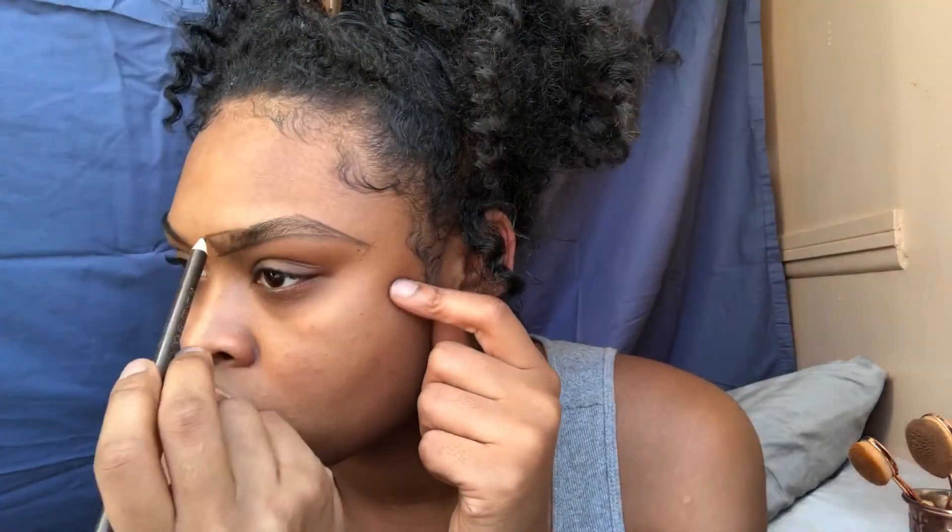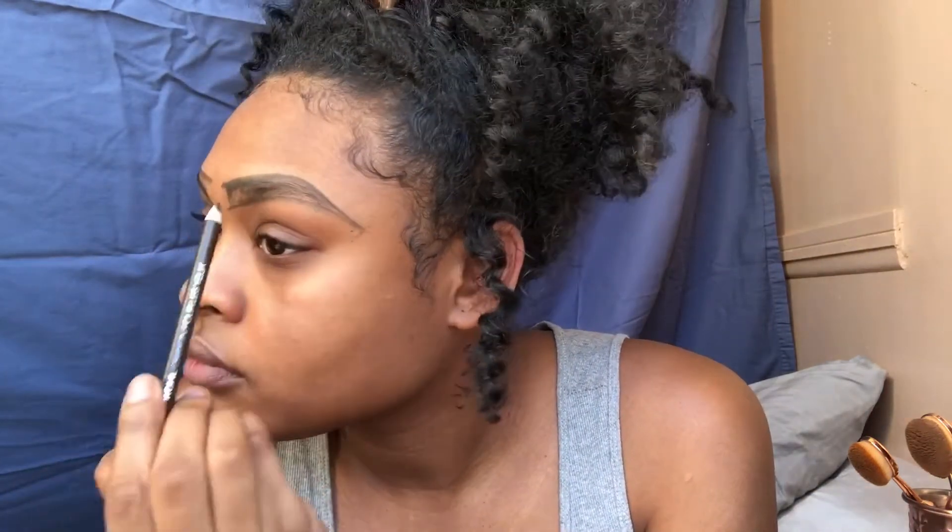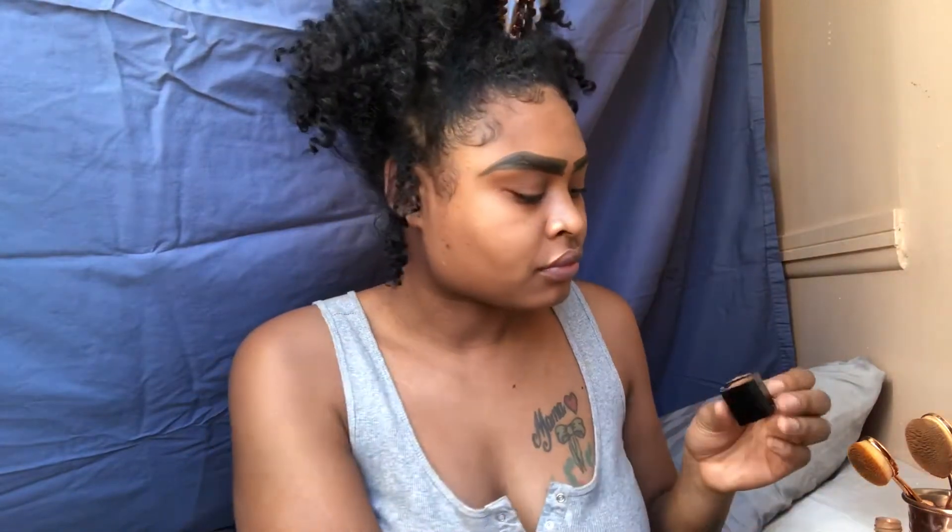Whichever method you like to do your brows — I normally choose my Black Opal powder or this pencil, because it feels like it's a lot easier to correct mistakes than using a gel, which I know a lot of people like, or the dip brow. I prefer to use the pencil. I tend to draw my eyebrows in really big because I'm all for creating a margin of error where I can go ahead and fix certain mistakes, so I draw in these Groucho brows.